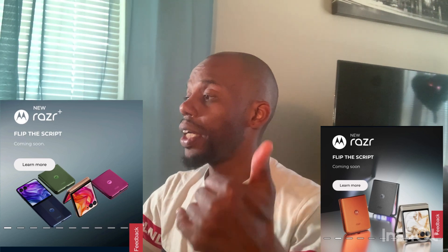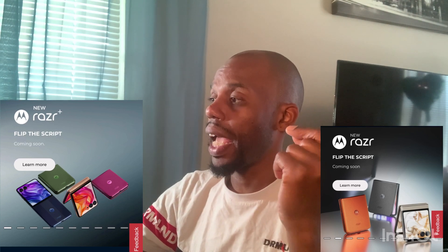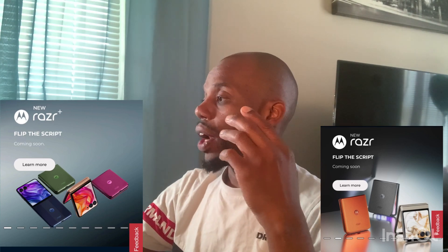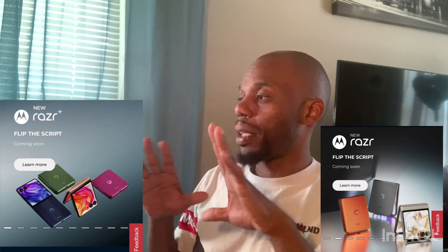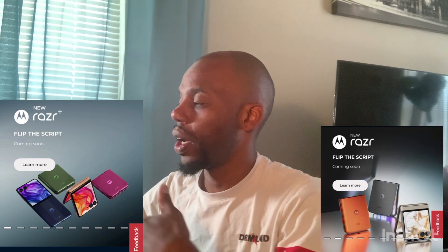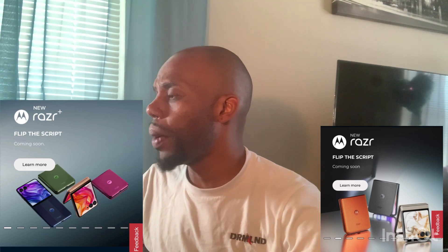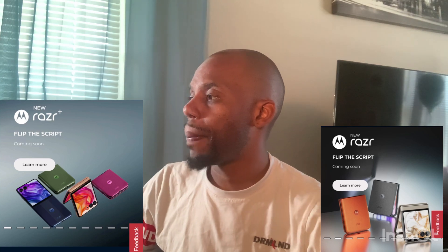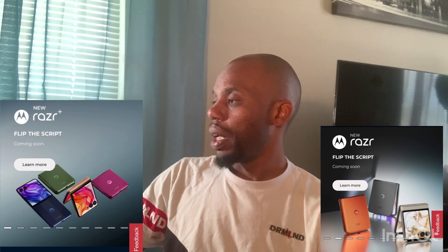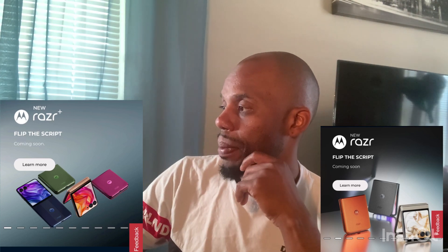When it comes to the camera on the Plus, you will get a 50MP main, a 50MP telephoto, and a 32 megapixel front camera when you flip it open. On the regular Razr, you will get a 50MP main, a 13MP ultrawide, and a 32MP front camera. They both will come with Moto AI, Moto AI power camera, and the Google Gemini app. On the regular one, you get Moto AI power customized and Gemini assistant.